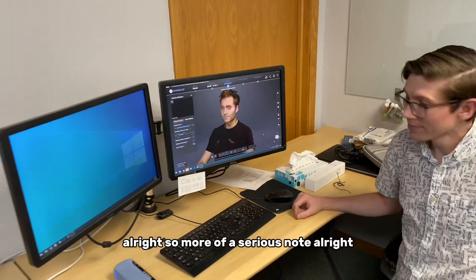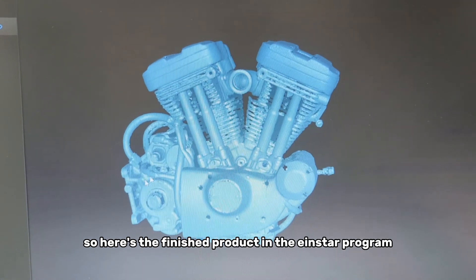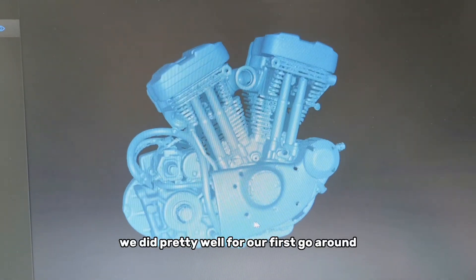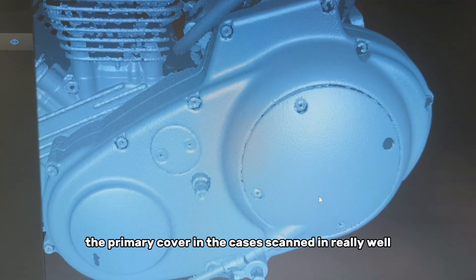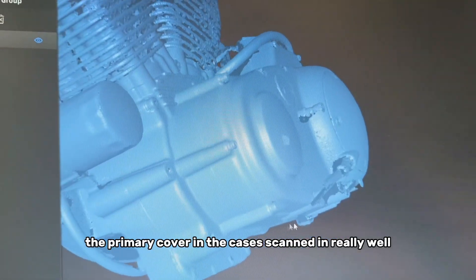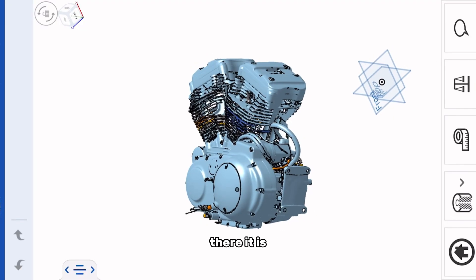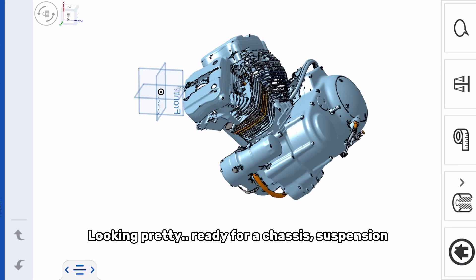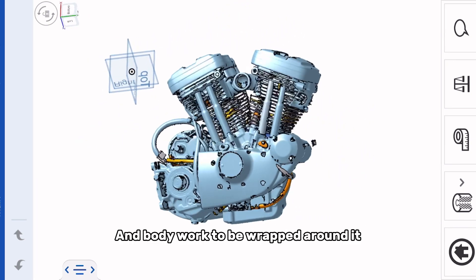So here's the finished product in the Einstar program. As you can see, we did pretty well for our first go around and we learned a lot. The primary cover and the cases scanned in really well, so we uploaded it to CAD. There it is — looking pretty and ready for a chassis, suspension, and bodywork to be wrapped around it.